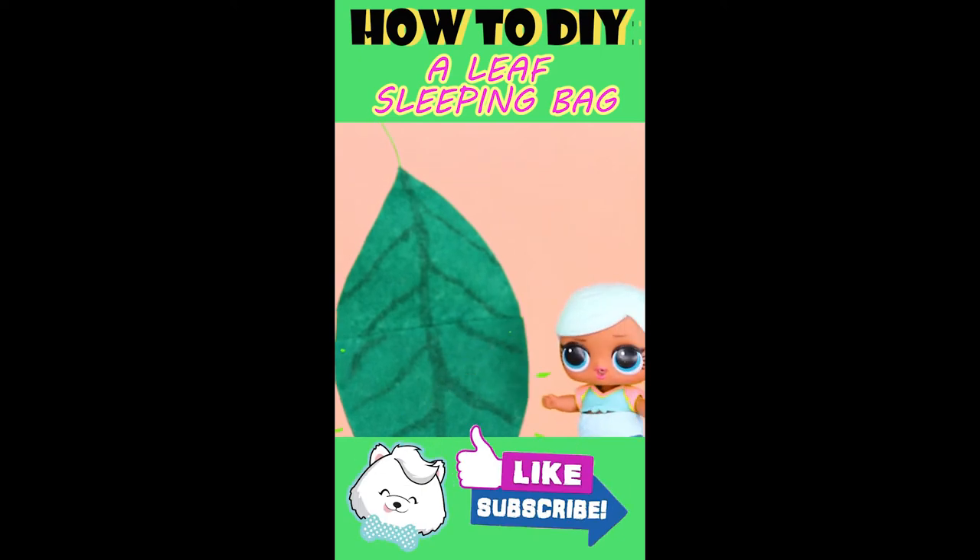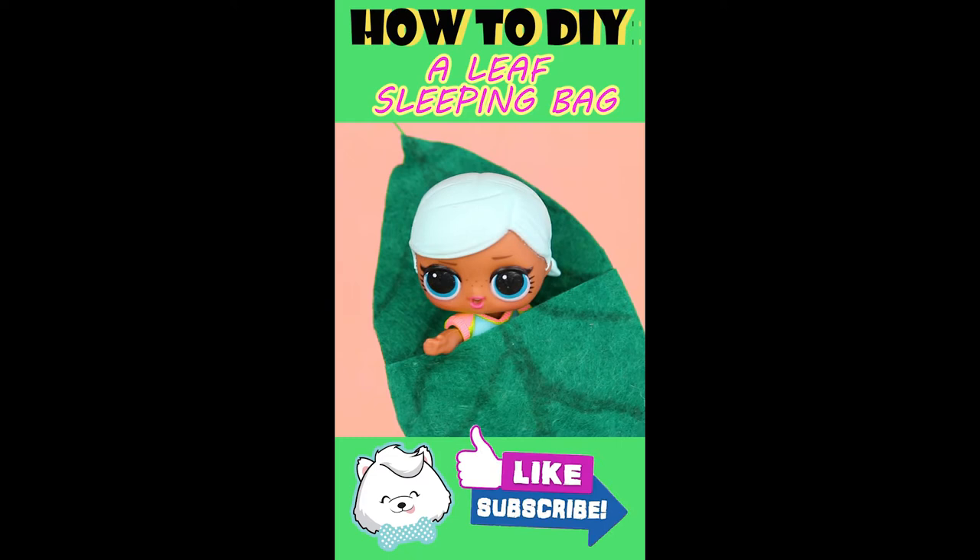It's time for our LOL toddler to take her afternoon nap. This leaf-shaped sleeping bag is so comfortable. Sweet dreams, don't let the bed bugs bite.